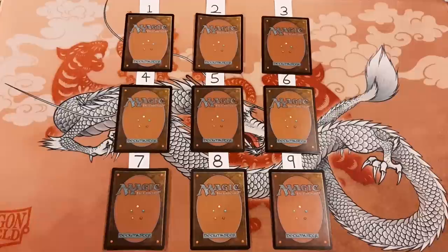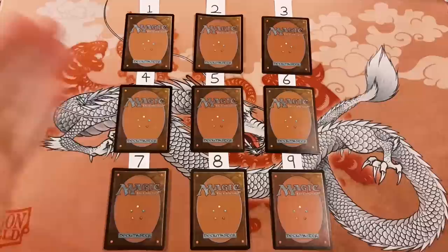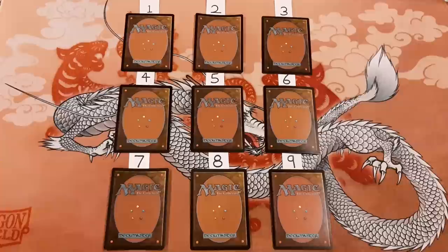Today we're going to play a new game which I'd like to call Find the Foil. It's very simple. We have nine magic cards here, all face down. Some of them are foil and some of them are not. We're going to try to determine which ones are foil and which ones are not, just by looking at them. Then after we've made our decisions, we're going to flip up each card one by one and see how many we got correct.